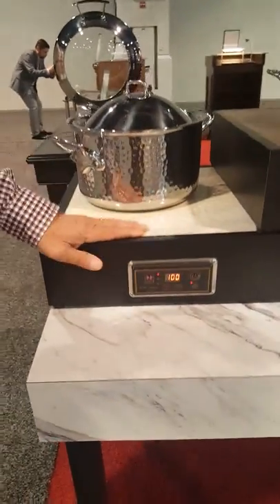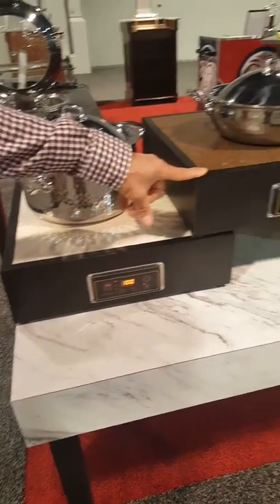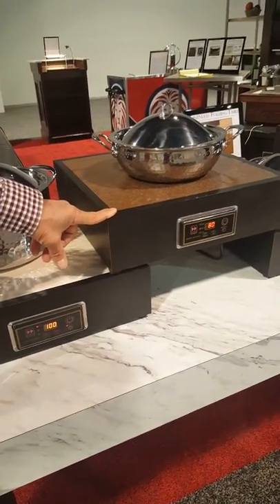12 different choices of stone, many different choices of wood colors, stains, and design.